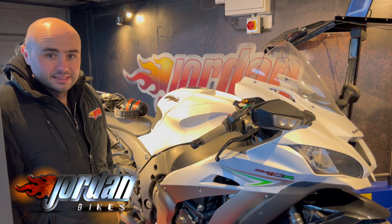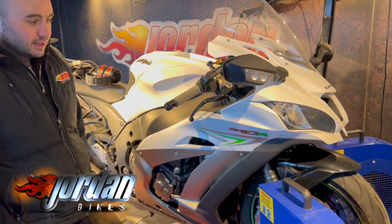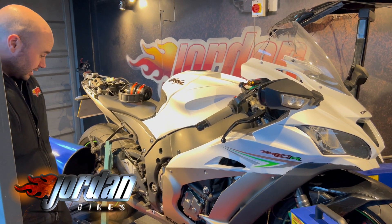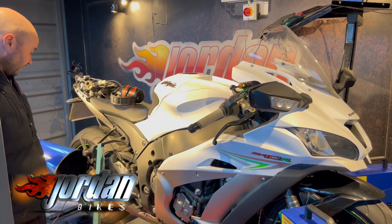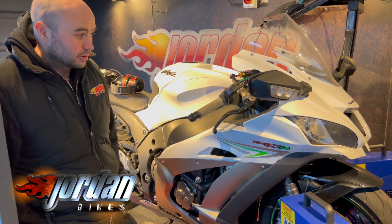Hi, it's Josh here at Jordan Bikes in Leeds, and this afternoon we have got a 2016 Kawasaki ZX-10. The bike is fitted with a DCAT system to a race fit can, so it's been in for a full ECU remap and we have enabled the auto blipper.